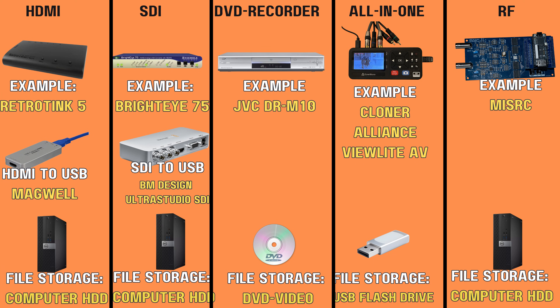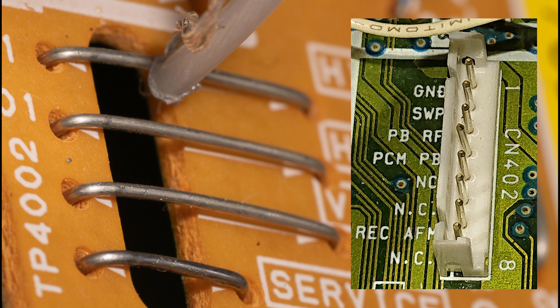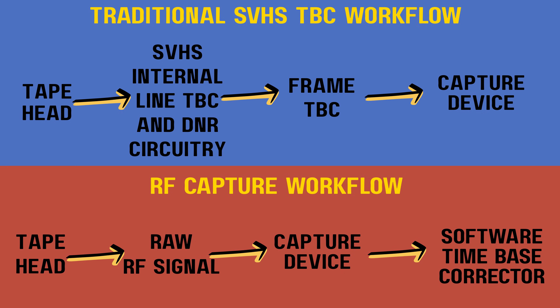The last workflow I want to mention is raw RF capture. This is a brand new method where you capture what they call the radio frequency signal straight off the tape and decode it later in software. Instead of using the usual RCA or S-video ports on the back of the VCR, you actually tap into what's called a test point inside the VCR. This bypasses all of the VCR's built-in video circuitry, ignoring any stabilizers, line TBCs, or filters — it's just the raw signal going directly into your computer, untouched.